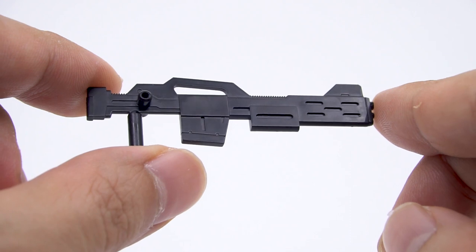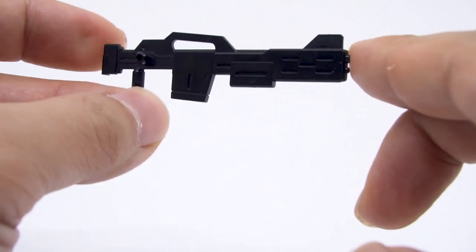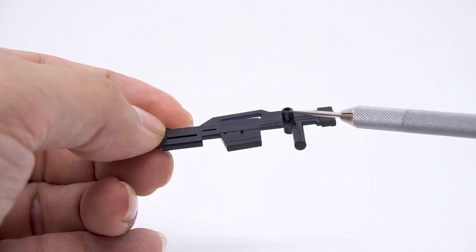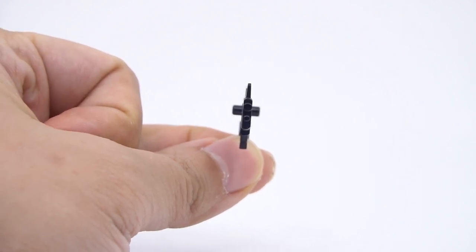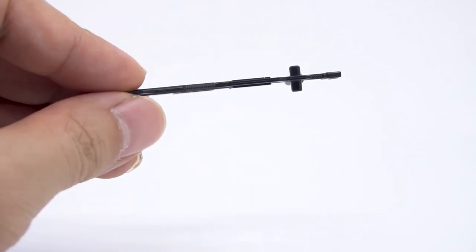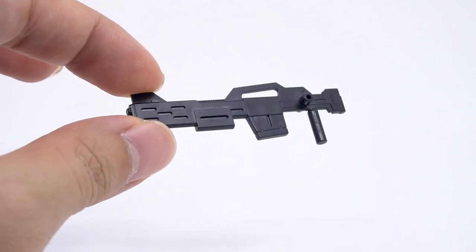For the weapons, we have the waffle-thin beam shot rifle. On one hand, they made it long and big as it should be, and it has two 3mm pegs on the butt. But on the other hand, it is so, so thin — thin enough that you need a lot of imagination to even see it as a proper weapon. Some people will be able to forgive this for the price, but I doubt anyone will be happy with it.